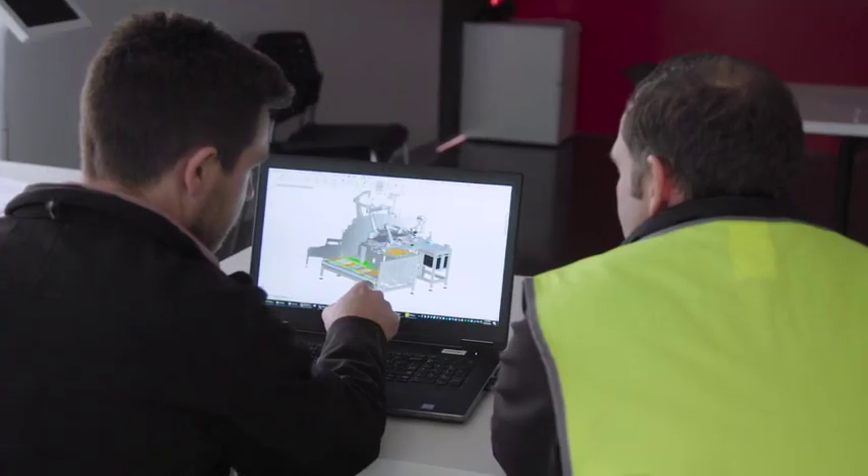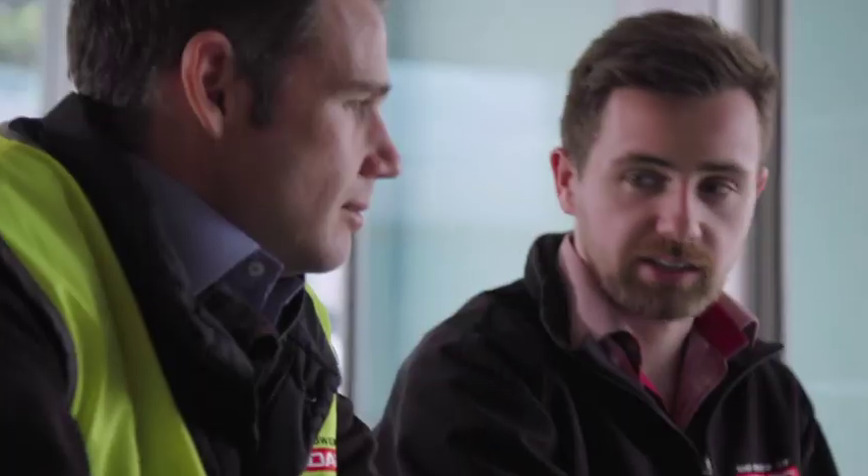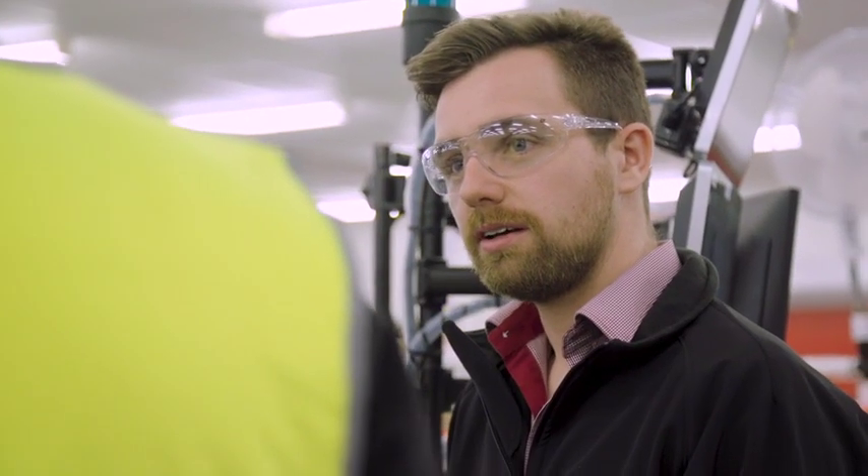SMC were able to provide an in-depth knowledge of their product range and pneumatics, which is important so that we could find a solution that was the most efficient and cost-effective. SMC has the capacity to really be able to deliver solutions that are viable to any company at any stage of their growth.